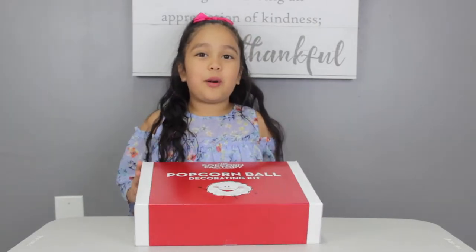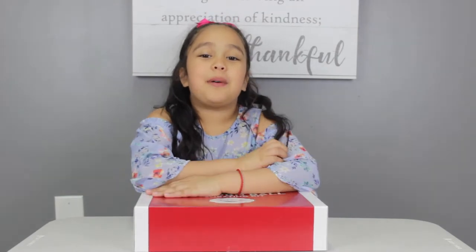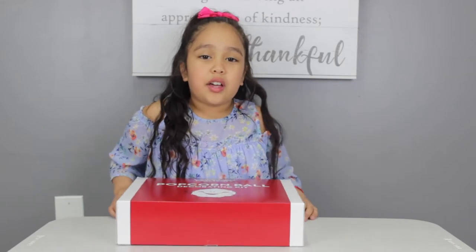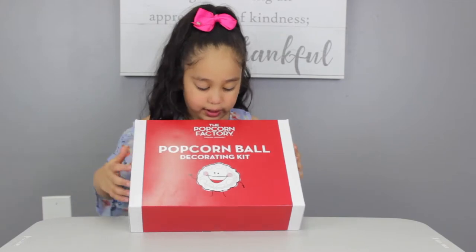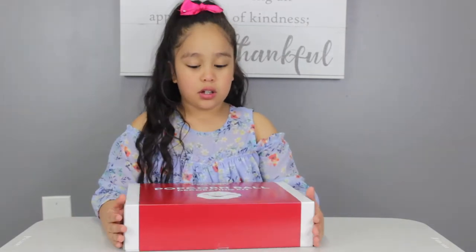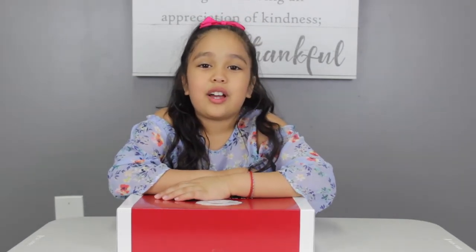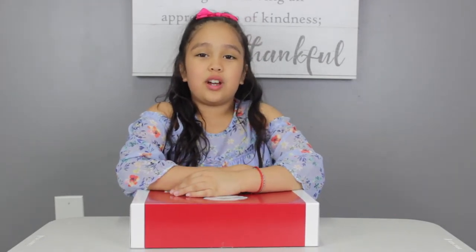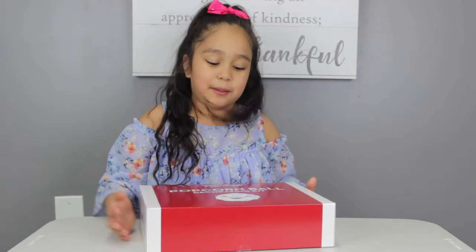So I got this from my Tia Jennephee — she's the best tia you could ever have. She got me this popcorn decorating kit and it's from the Popcorn Factory. It has this thing on it — I don't even know what this thing is. I just want to give a quick shout out to her. She's the best, and I hope if she's watching this video that she likes it.